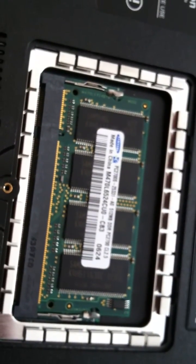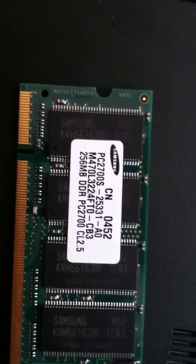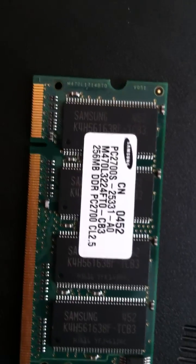I installed it, put the cover back on, and the startup time is just incredibly faster — the internet runs faster, everything is much faster. So if you have a slower computer by this brand, Gateway M520, this is one easy way to upgrade. Thanks for watching — leave me any comments or questions in the comments below. I'll see you next time.